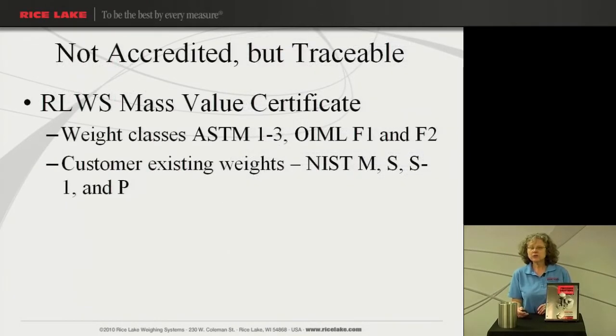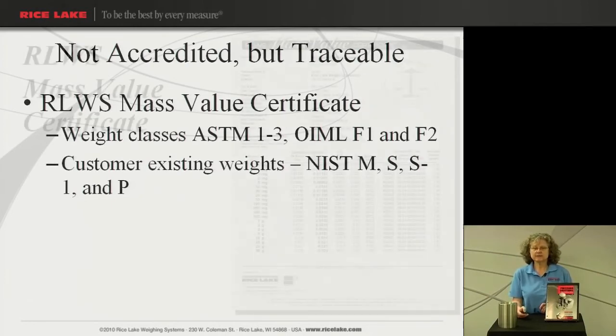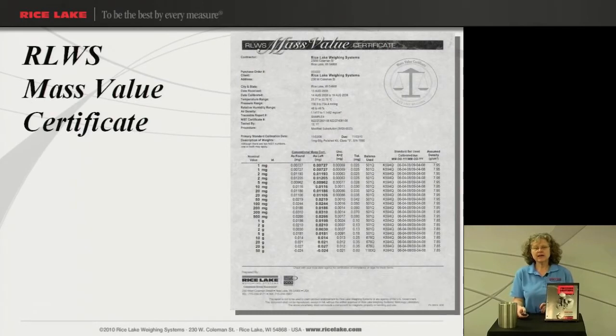Now if you're not accredited but you do still need a traceable certificate, we offer the Rice Lake Mass Value Certificate. This is for the classes ASTM 1-3, OIML F1 and F2, or existing weights M, S, S1, and P. This testing is done per SOP 8 also, and you do get as-found/as-left data. It just doesn't meet the ISO 17025 requirements.